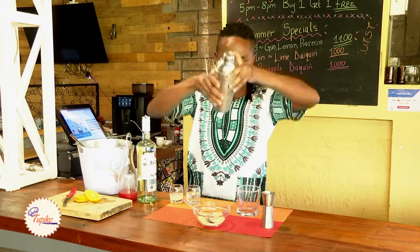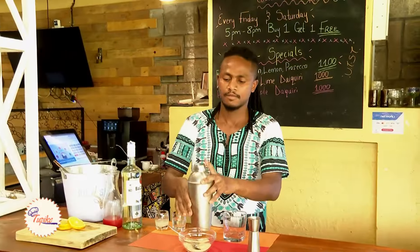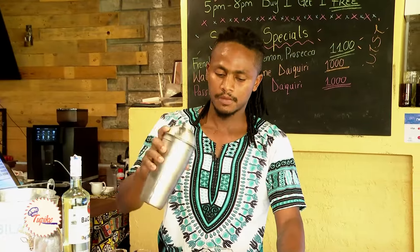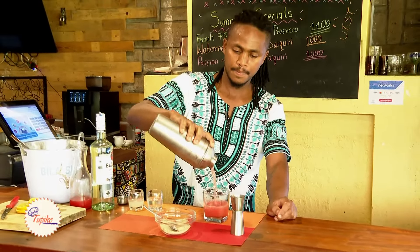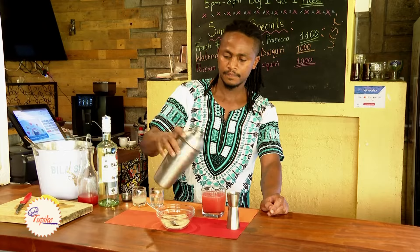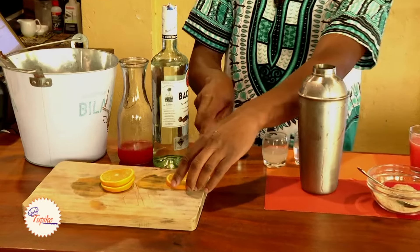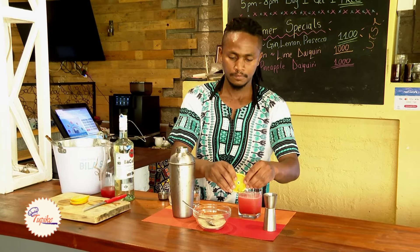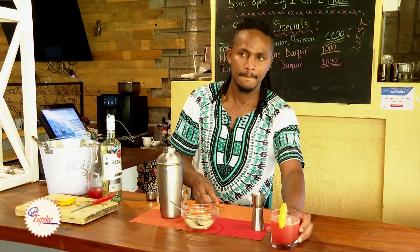Now we're going to shake. Then we're going to single strain in a short whiskey glass. The last step is the garnish. We're going to garnish with an orange wheel. There you go — watermelon daiquiri.